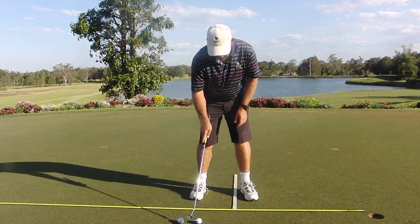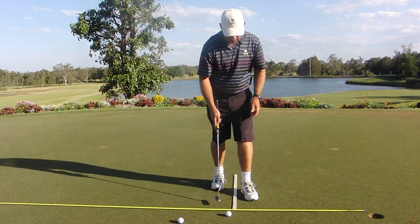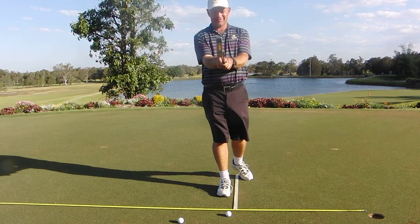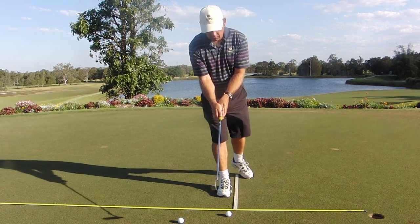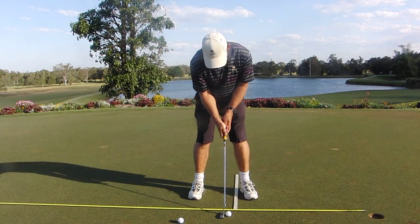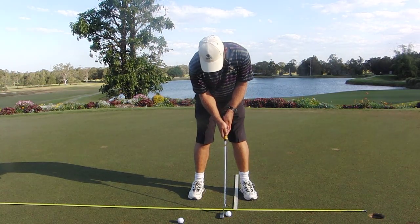You'll notice that when Gary putts, his head's very still, his body's pretty stable. And when he finishes the stroke, notice how low the putter head finishes through the shot. It's almost a straight line — the club shaft in his left forearm.